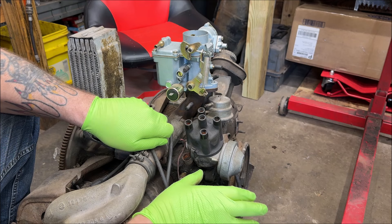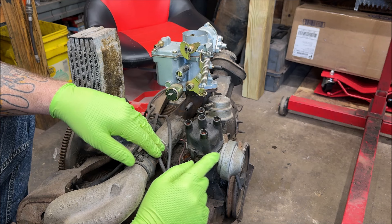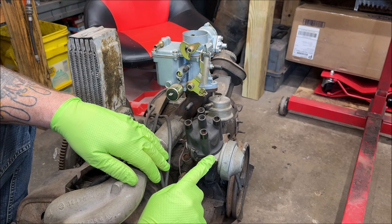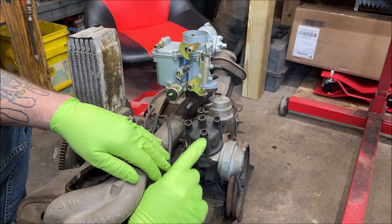On the 009s it's a mechanical advance. On a DVDA, this line hooks up on the front, and when you hit the gas pedal it pulls suction and advances the timing. When you let off the gas, it pulls the other way and brings the RPMs down quicker. That's how the DVDAs work — I'm really not a big fan of them.